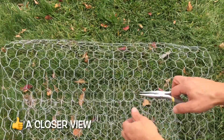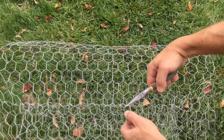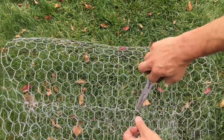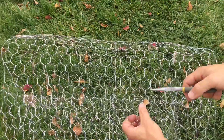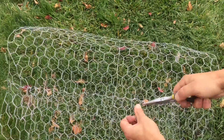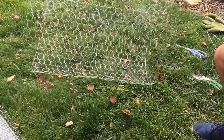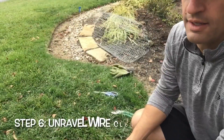I'll give you a close-up view so you can see the detail. Take one of those cut pieces, wrap it around, grab from the other side, and pull it through — same thing all the way around. It doesn't have to be perfect, you just want to make sure it's locked in place. After you've locked everything in place, you should be able to pick it up and it won't move around at all. Everything is locked in place and ready to go.